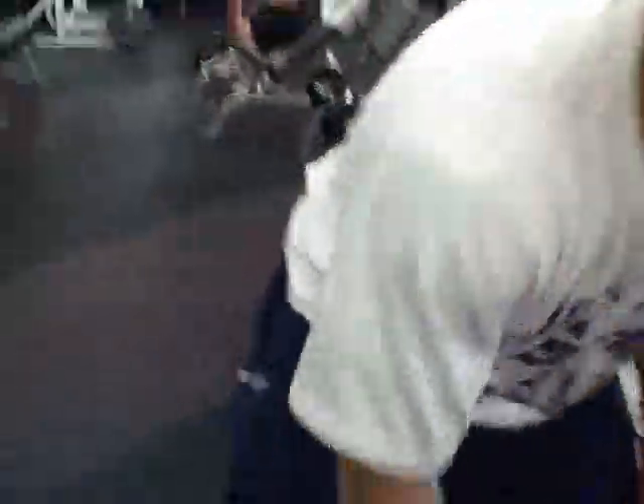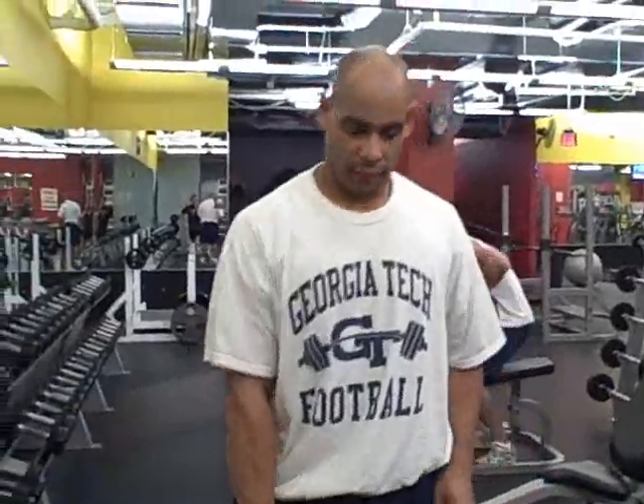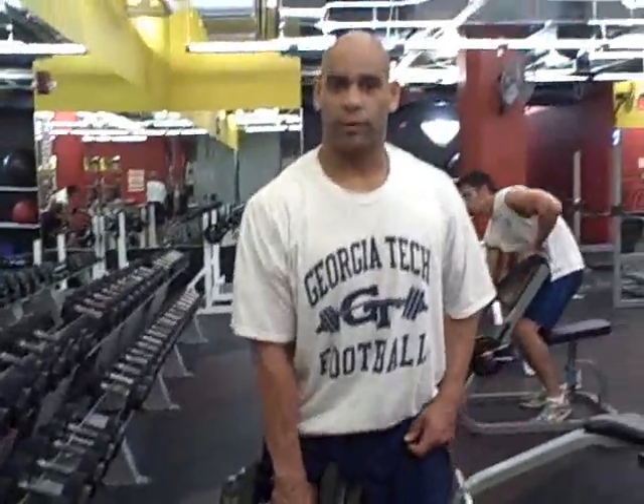So what are we going to do here, Jason? We've got two things for you: a dumbbell snatch and a bent-over row.